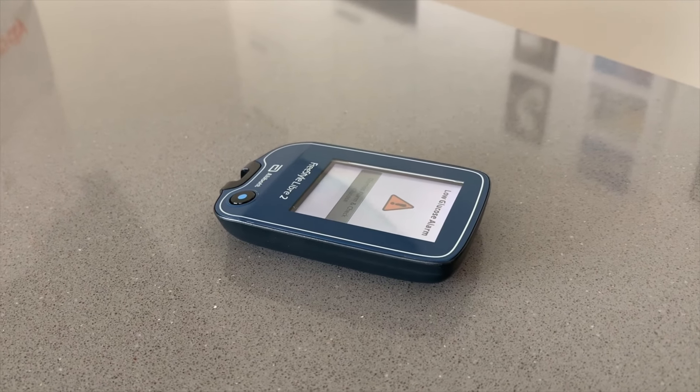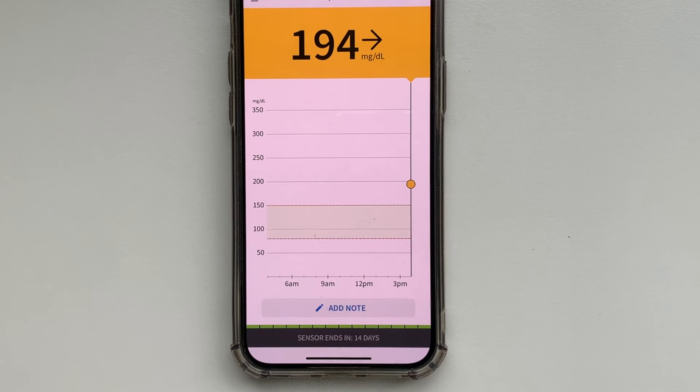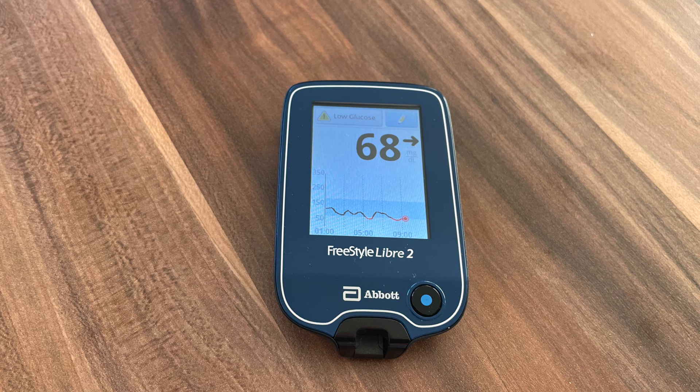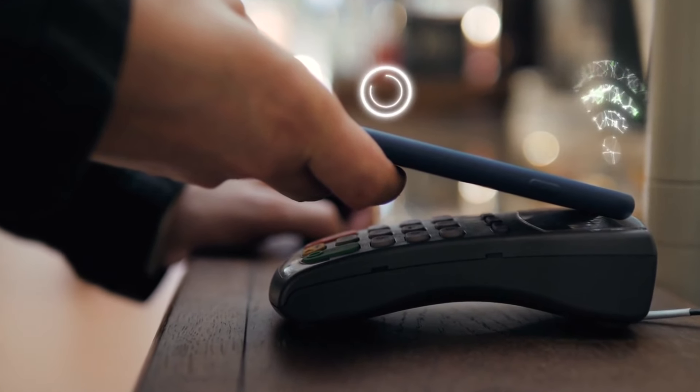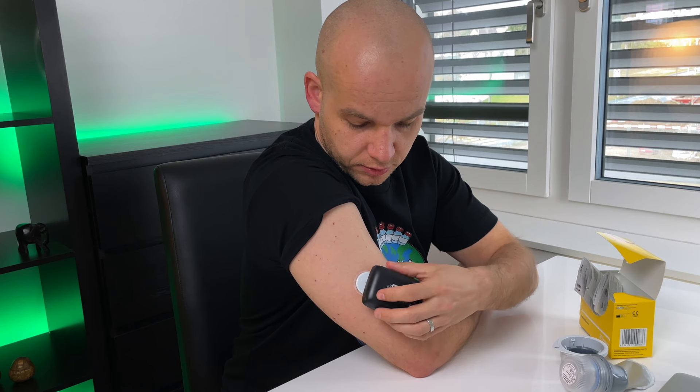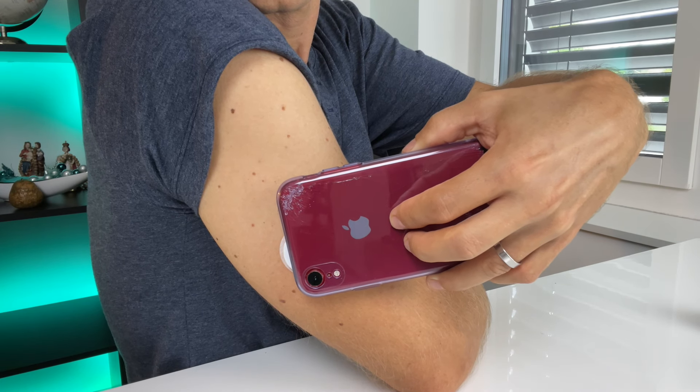One thing to keep in mind is that the system uses Bluetooth to alert you when your blood glucose is running too high or too low, depending on the alarm levels you set. However, it will not show you your exact blood glucose level with the alert — it will only tell you that you are too high or too low. You always need to scan to see the actual number, current trend, and latest graph, because the actual blood glucose data is only transferred using NFC technology, not Bluetooth, and this can only be done when you place your device on top of the sensor and scan.